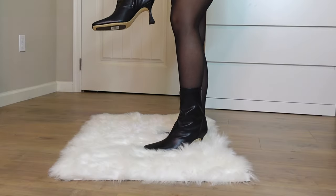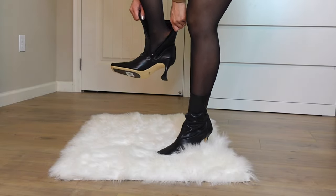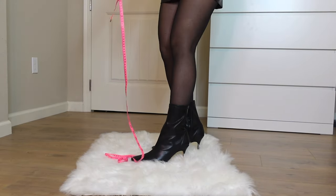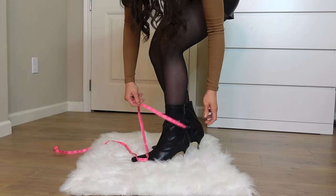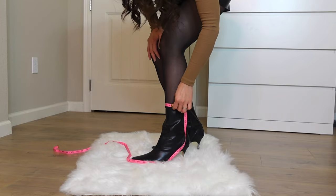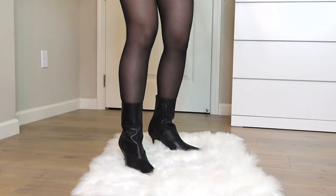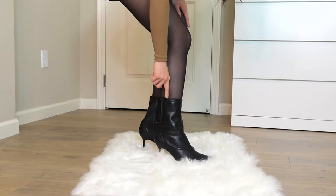So we are going to try these boots now. I'm not wearing thick socks right now, I'm just wearing my tights. I'll measure my ankle here — my ankle is about 11 inches, and the circumference of this boot is about 10.3 inches. So I think it's a good fit; it's not too tight and it's not too loose.